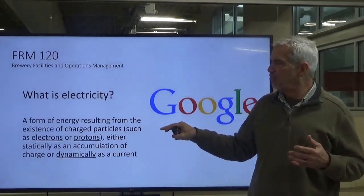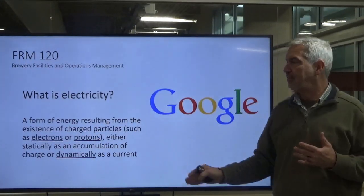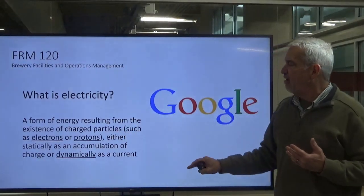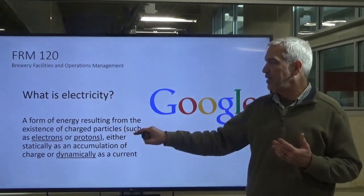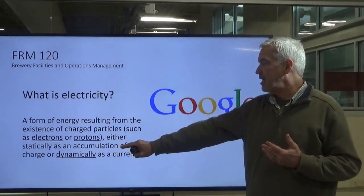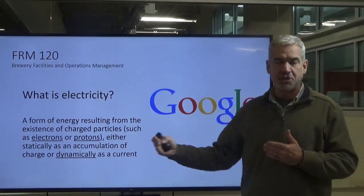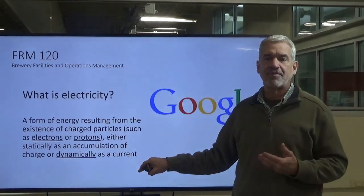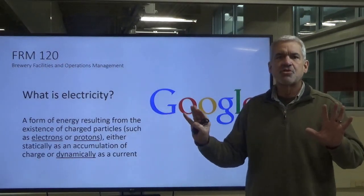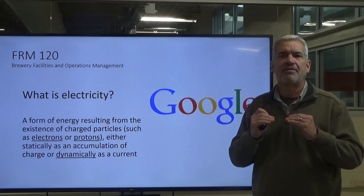I got on Google and asked, what is electricity? It's a long definition but it's accurate, and I'm going to break it into two segments. The Google definition was: a form of energy resulting from the existence of charged particles such as electrons or protons — either statically as an accumulation of charge, sitting there ready, or dynamically, which is moving, and that's in the form of a current. We're taking it down to the very most basic fundamental level for those who have never dealt with electricity.